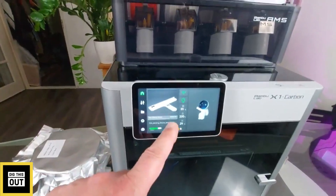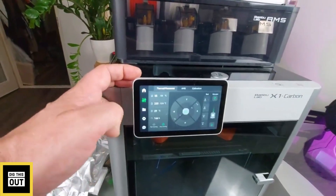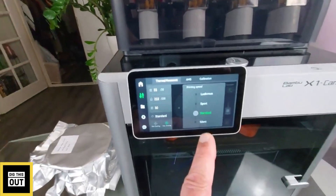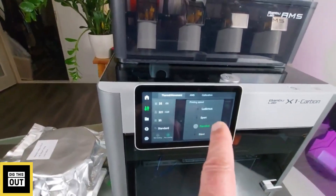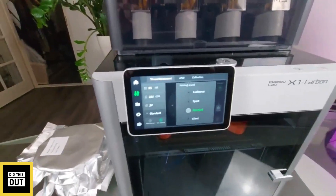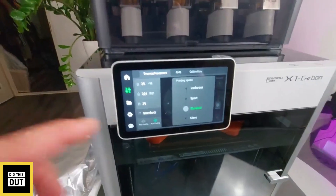From the menu, when you load a model the preview is shown on the right side. You can control your printer and adjust the speed: there's a silent mode for when you want to go to bed, a standard profile, a sport mode which is already insanely fast, and a ludicrous setting. I don't want to try the ludicrous setting yet because the firmware isn't fully dialed in.